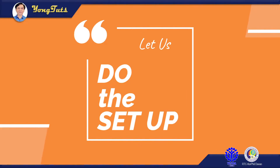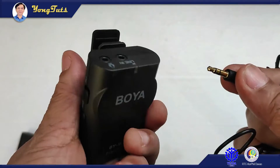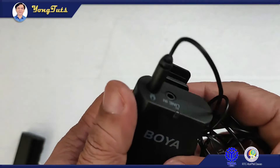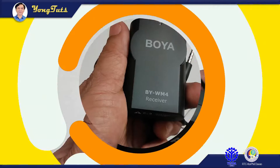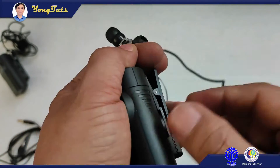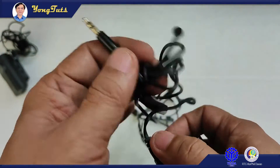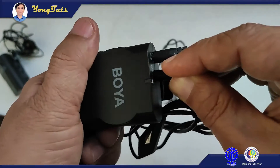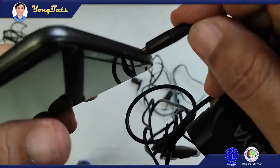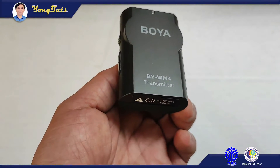Let us do the setup. I will set up the transmitter first — I will insert the lapel mic. Since I need only the microphone, I won't insert anything in the line in jack. Next is the receiver. I will insert first the headset, then the cable for the camera. This time I will use the smartphone's camera — the stereo plug goes in here, and the TRRS type male audio plug for the smartphone.